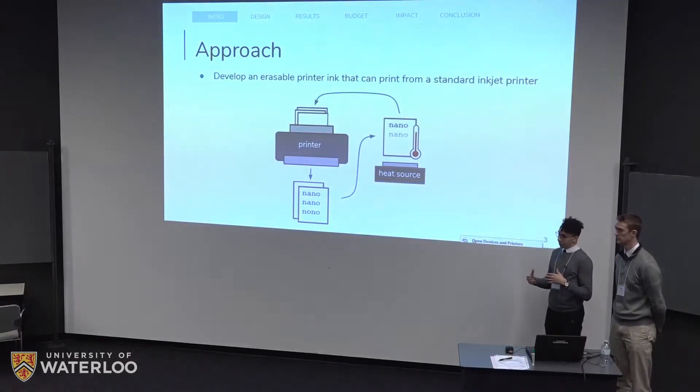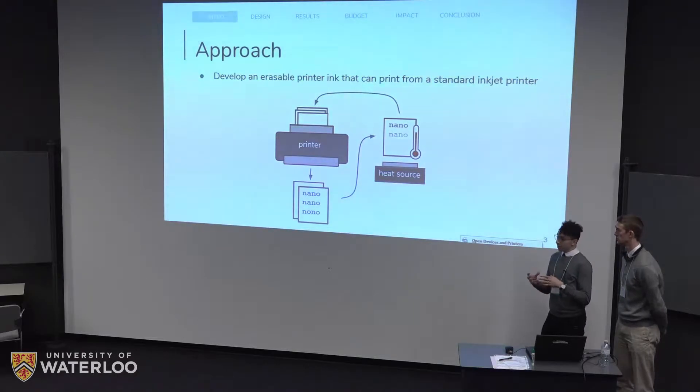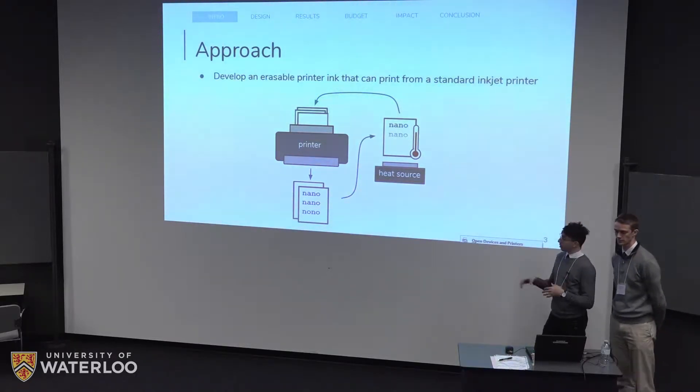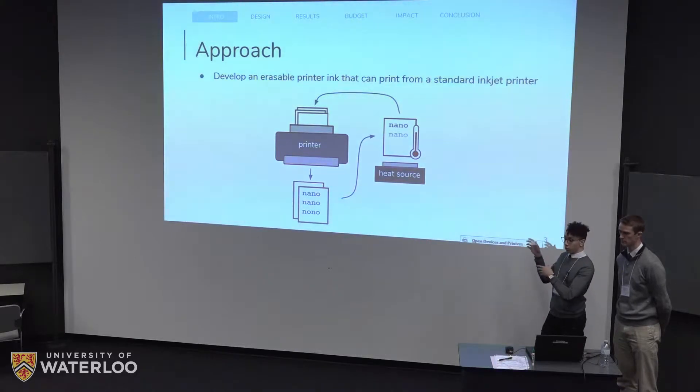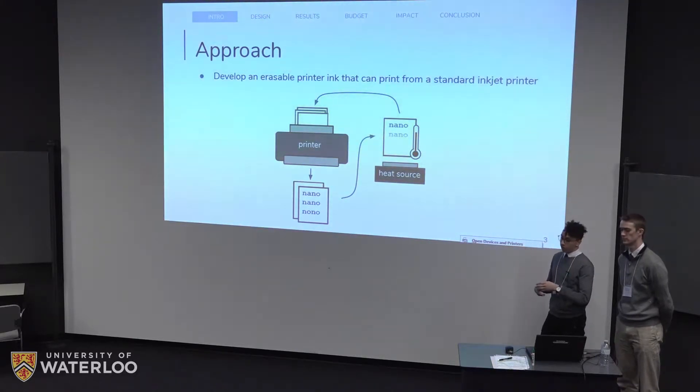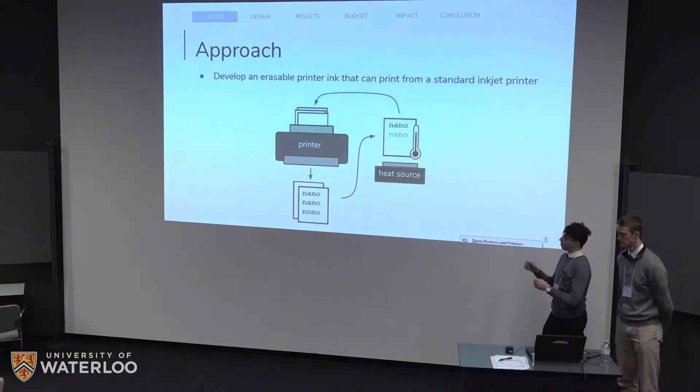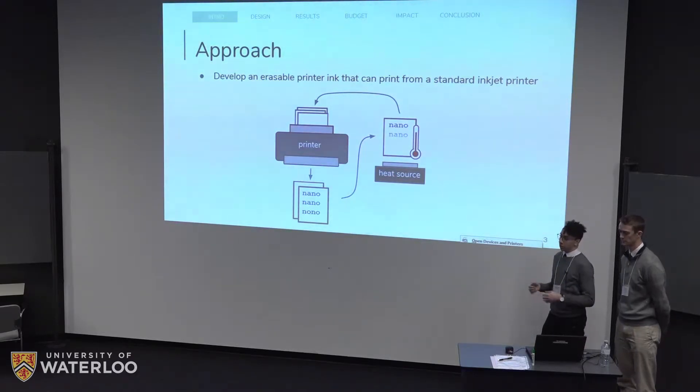The approach we've taken is to develop an erasable printer ink. The idea is that this erasable printer ink could work with any standard consumer inkjet printer to allow for the printability of erasable ink. How it works is you would have normal paper fed through your printer and print documents like normal. When you're done with a document or when you see a typo, you can take that document and heat it either locally or in its entirety, and this would make the ink go clear. Once that sheet of paper goes clear, you can feed it back into the printer and the cycle continues.